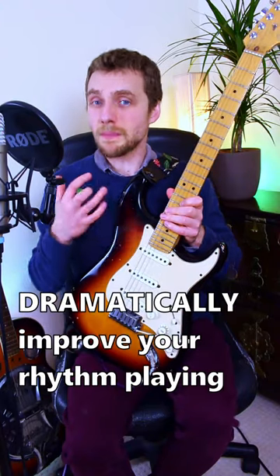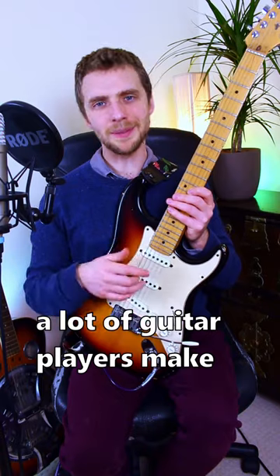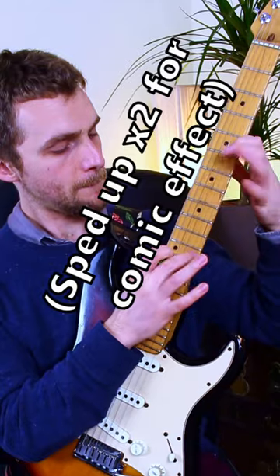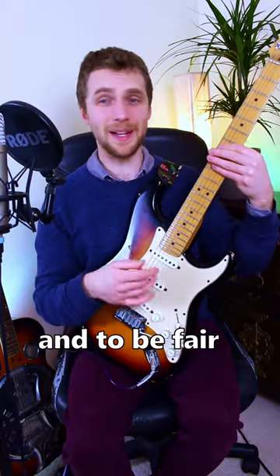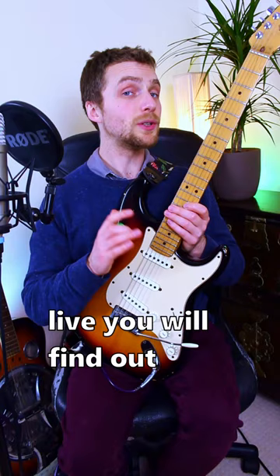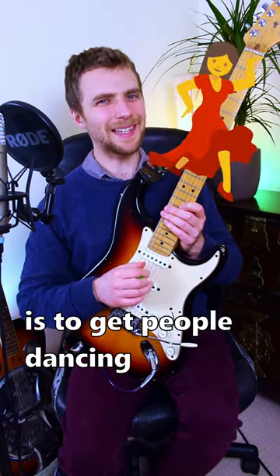So I'm going to share with you a little tip that's going to dramatically improve your rhythm playing. A really common mistake that a lot of guitar players make when they get started is they'll focus on their flashy lead lines and guitar solos. And to be fair, playing fast is fun. However, when you start playing live you will find out that a guitar player's primary job is to get people dancing.